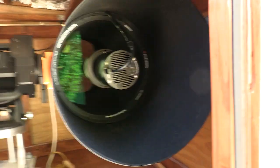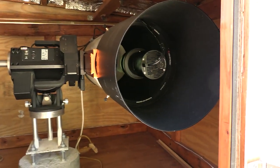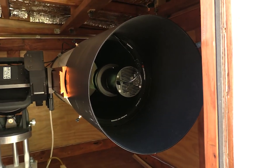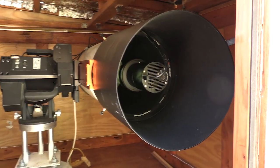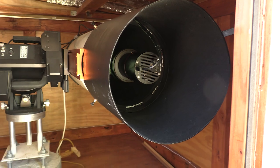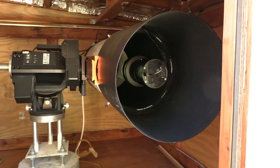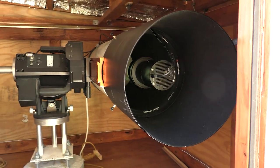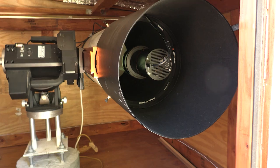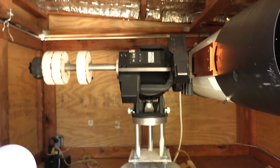I'm running the QHY 268 monochrome, and paired with this telescope it gives me about a three-degree square field of view per image. When I'm looking for asteroids and comets, which is what I spend all my time doing, I don't need to shoot color — that's just going to cut my signal down. I can cover quite a bit of sky with this camera shooting three square degrees per image as I'm scanning the sky. This is a really good setup for this type of work.